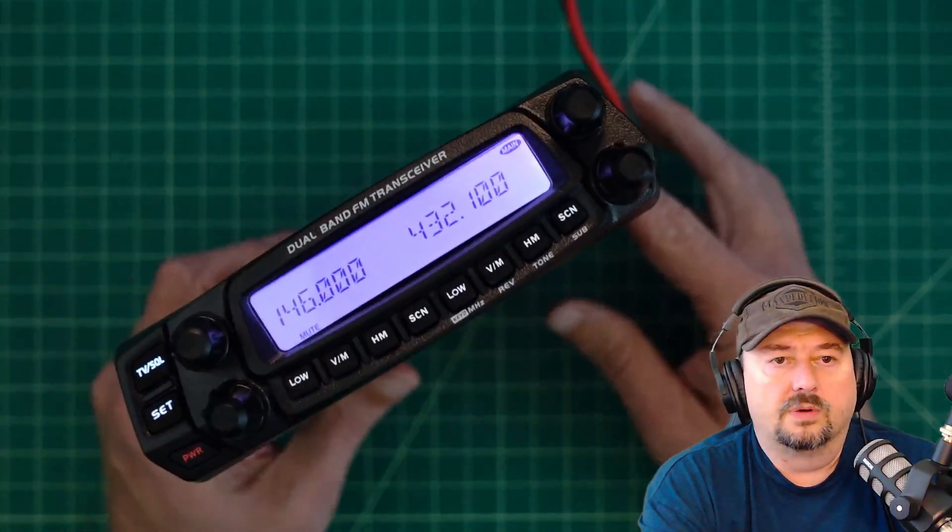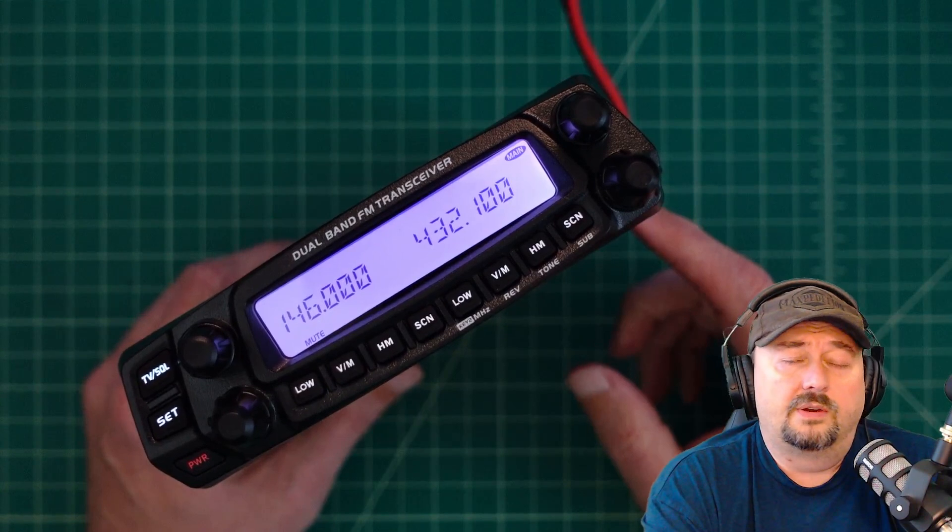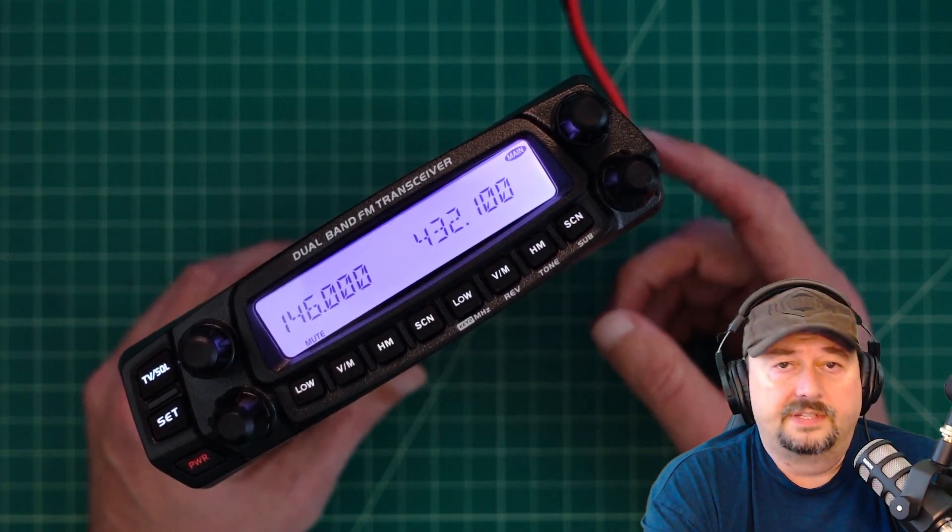In today's video, what we're going to do is we're going to hook this up to an SWR and power meter and then we are going to test the power output levels of this particular radio.